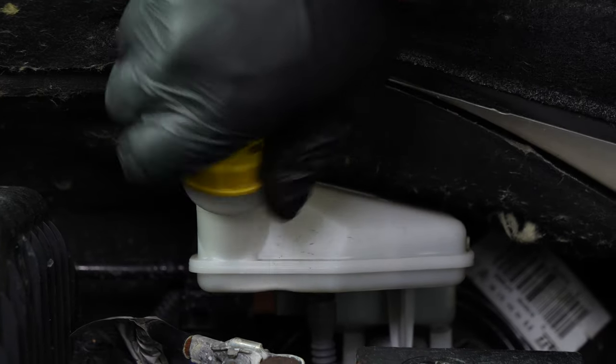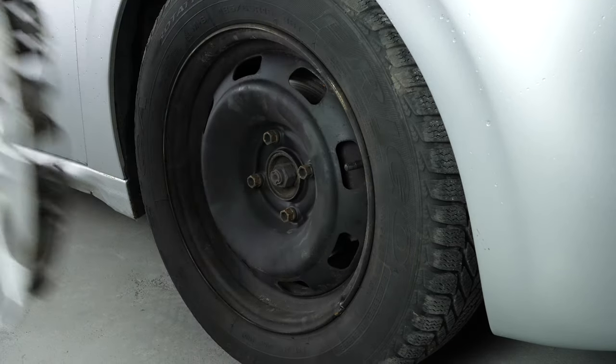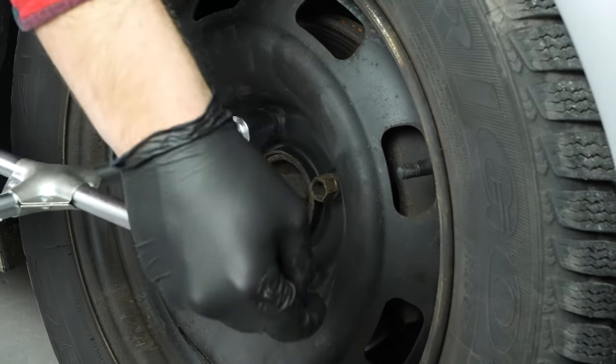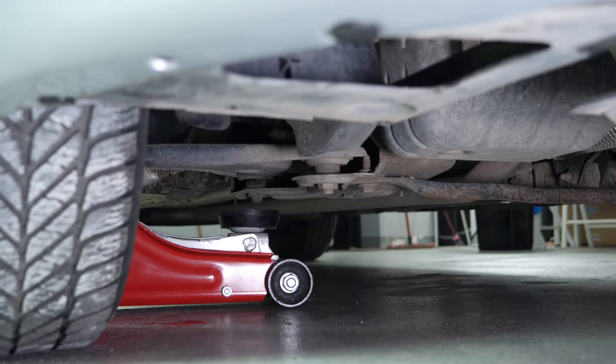Open the brake fluid reservoir. In order to change the brake pads on your vehicle, you will have to raise the front of the car and take off the wheels. This will provide you with full access to the required area.